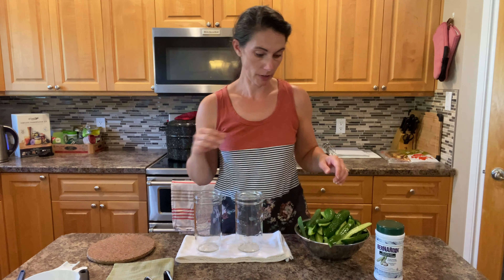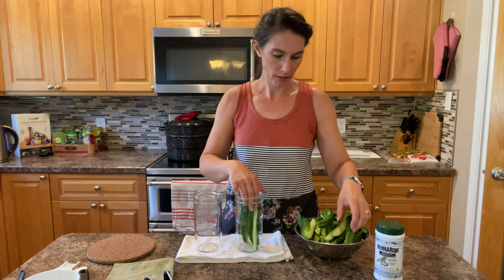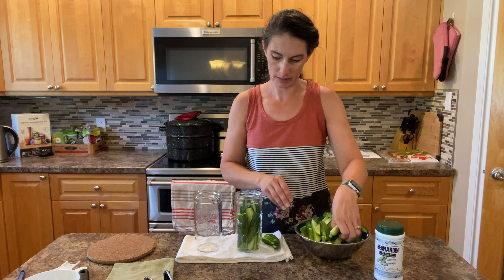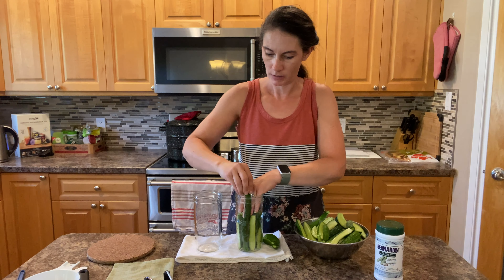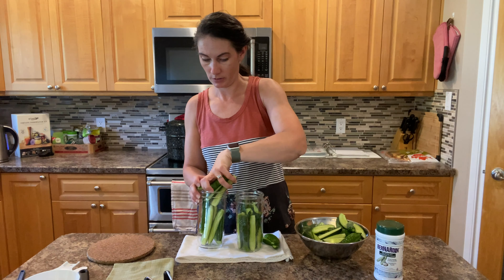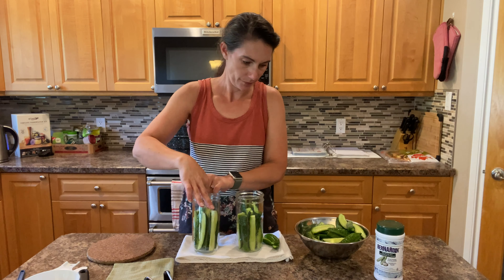My jars are nice and hot and ready to be filled up with the cucumber spears. Some of these got a little bit big, so they're pretty full of seeds — that's not ideal for pickles, they'll still pickle but might be a little bit softer and not have that same crunch. Now I'm just going to pack them into these jars as tightly as I can. We need to leave about half an inch of headspace after the liquid's in, and the cucumbers need to be covered with the liquid. I had about two and a half pounds and I'm going to have lots here.